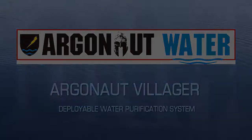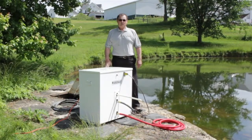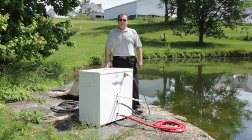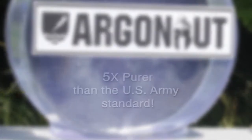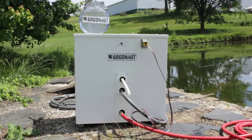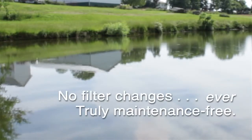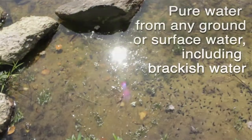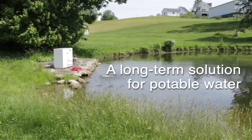The Argonaut family of water purification systems uses a unique ultrafiltration technology to produce the purest water measurable by all current standards. The village unit is designed to provide ultra-pure water at remote locations without the need for any routine maintenance. The purification level of 0.01 nominal filtration will take the dirtiest water and make it potable on a long-term basis.